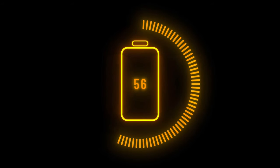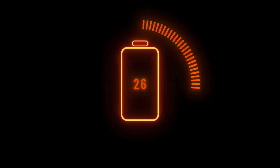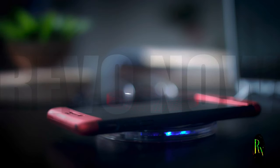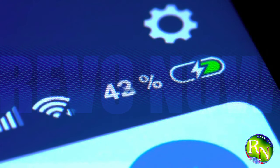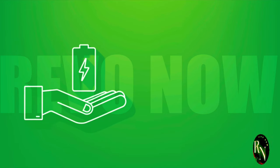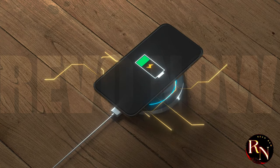Is Harmony OS Next's new charging UI an evolution or a revolution? Well, honestly, it's a bit of both. It takes the solid foundation laid by Harmony OS 4.2 and elevates it to a whole new level — it's more than just a visual refresh, it's a complete reimagining of the charging experience with a focus on aesthetics, functionality, and battery health. Harmony OS Next's charging UI is a glimpse into the future of mobile interfaces, where even the most mundane tasks are treated with elegance and innovation.